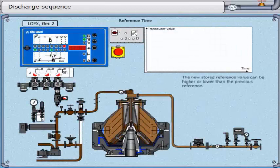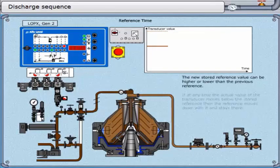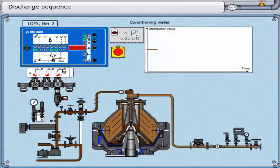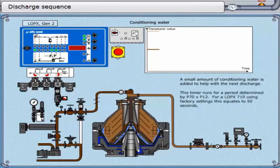The new stored reference value can be higher or lower than the previous reference. If at any time the actual value of the transducer moves below the stored reference, then the reference moves down with it and stays there. This timer runs for 30 seconds. A small amount of conditioning water is added to help with the next discharge. This timer runs for a period determined by parameter 70 times parameter 12 — for a LOPX 710 using factory settings, this equates to 50 seconds.